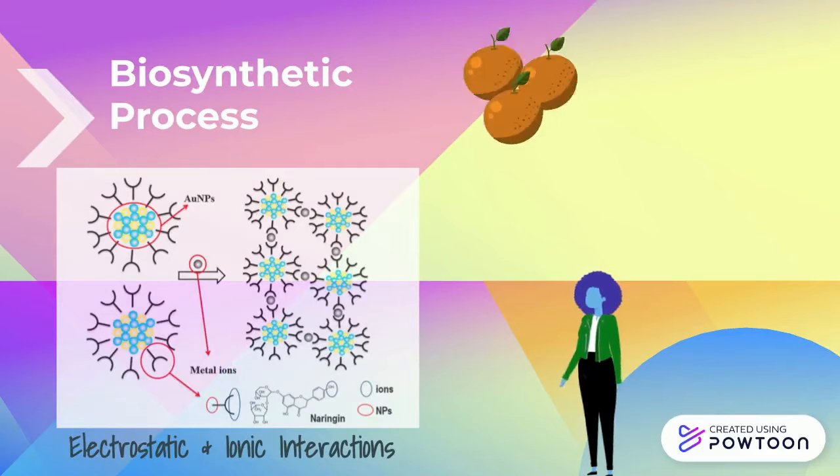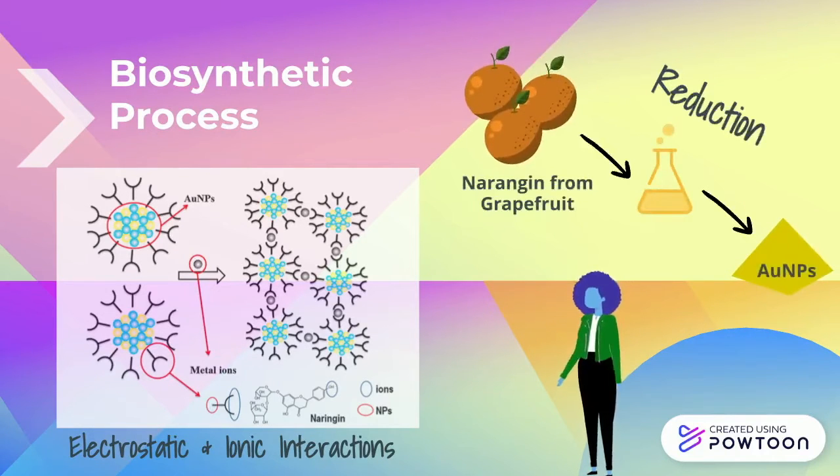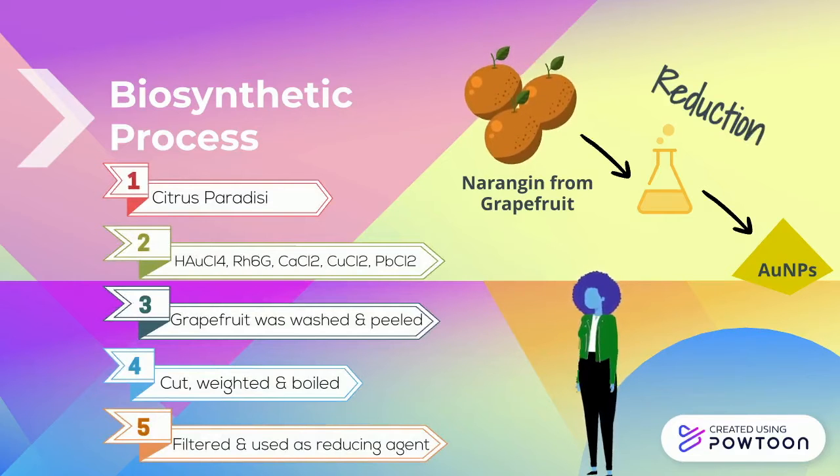The triangular shape occurs by a reduction process when a large amount of Naringin, a biomolecule, is added. The materials are shown on the screen. The grapefruit was washed, peeled, cut, weighed, and boiled for 20 minutes in deionized water. The infusion was filtered and the extract stored at room temperature.